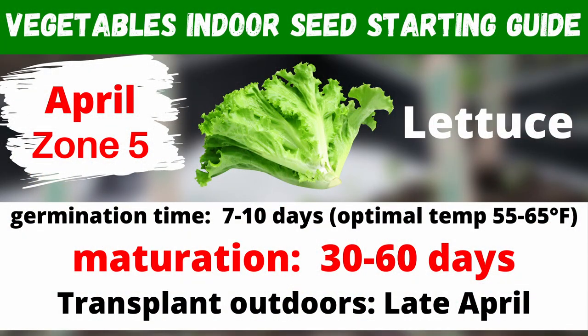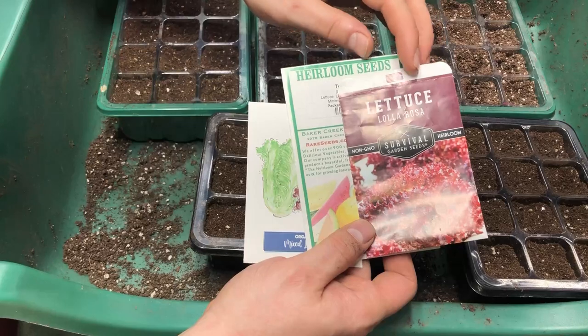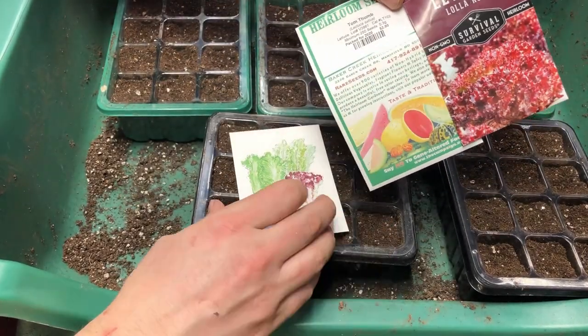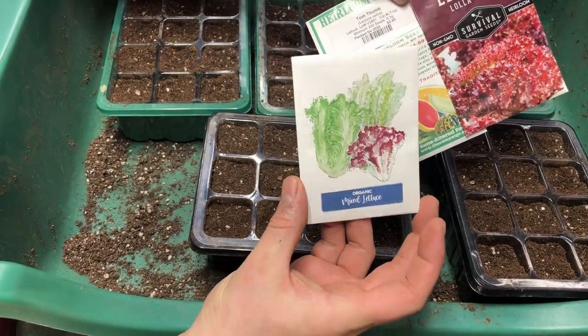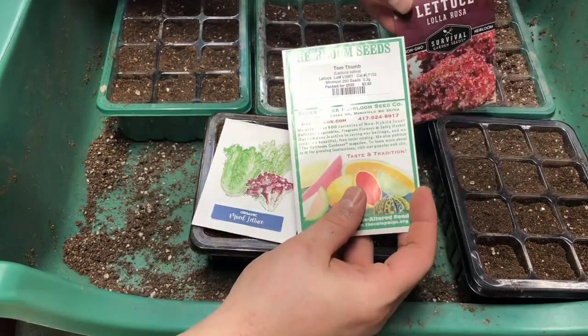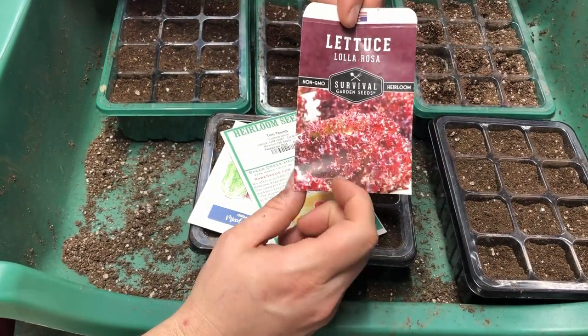Next up we have lettuce. Like Swiss chard, lettuce enjoys cooler temperatures, and once it gets too much heat it's more likely to bolt quickly. We could have started this a couple of weeks ago — at this point our transplant time outdoors is probably going to be early May instead of late April. There are so many different varieties available. We have Tom Thumb from Baker Creek Heirloom Seeds and Lola Rosa from Survival Garden Seeds, which were sent to us for free.